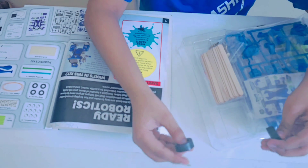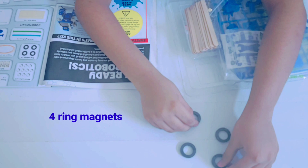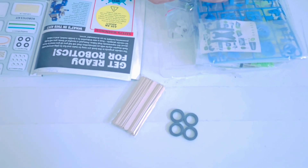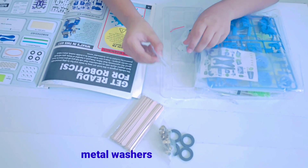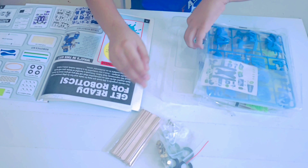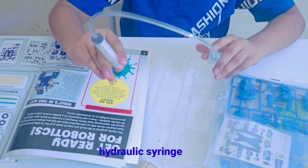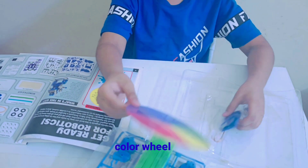Ring magnets — there are four magnets. 20 crotchets. Split pins. Metal washers. Gears. Modeling balloons. Hydraulic syringe. A color wheel. Balloons.